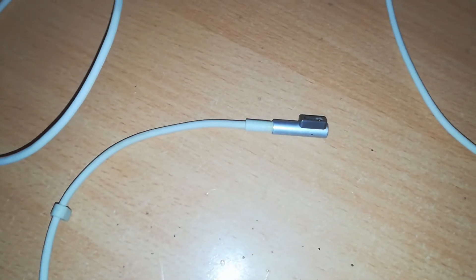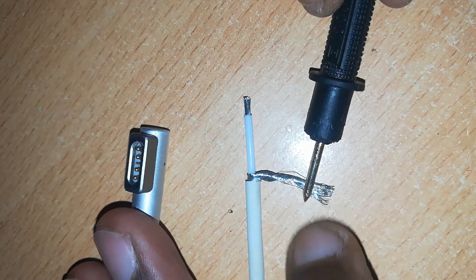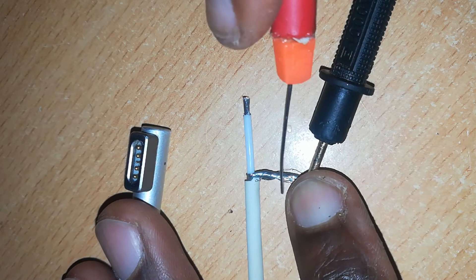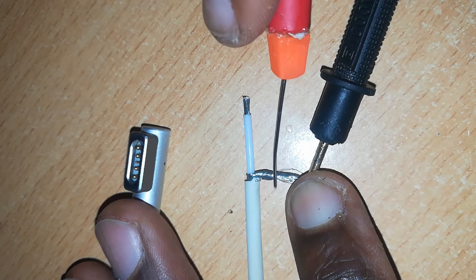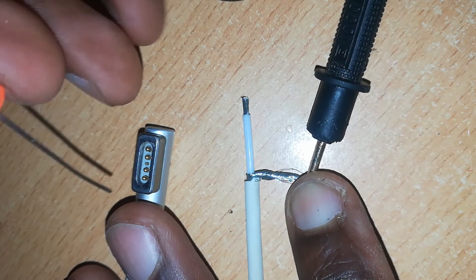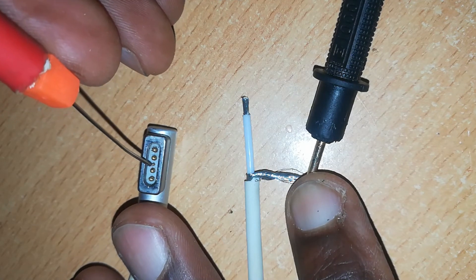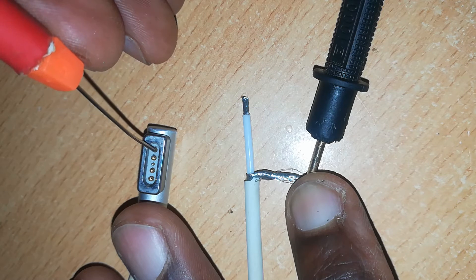Hi, this is Rich with Rich Tech Now. Today I'm going to show you how to repair an L-shaped MagSafe 1 connector head. This is a cable which has a short — one of the wires is not transmitting current.